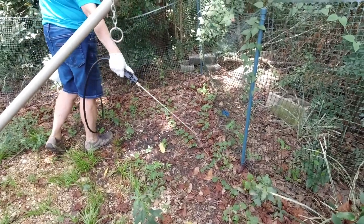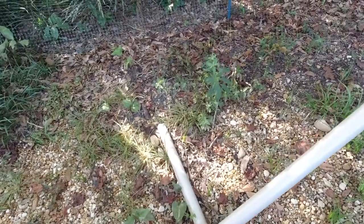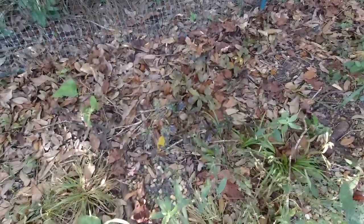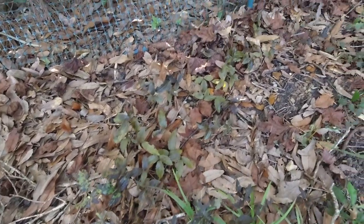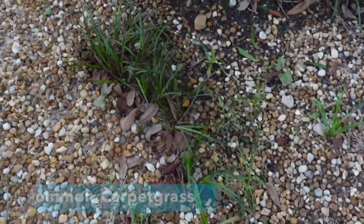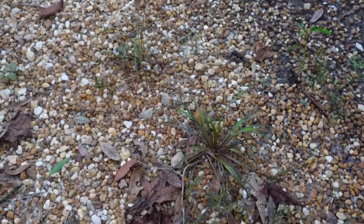All the vine-type weeds died really easily. All the common carpet grass browned up nicely. We think this is Southern Dewberry and it browned very fast. We also had a bunch of bucket grass that was taken care of with this mixture, along with Carolina Pony's Foot. I never knew there were so many names for weeds.